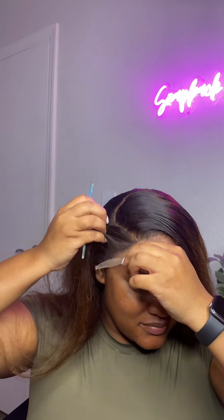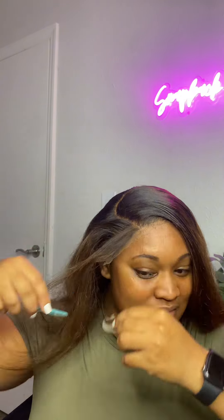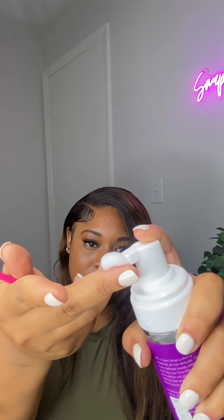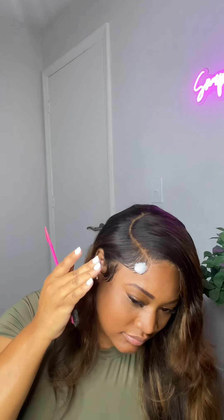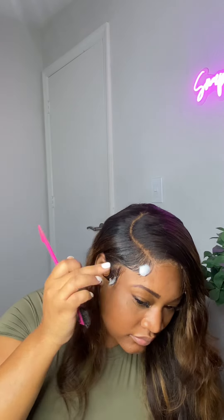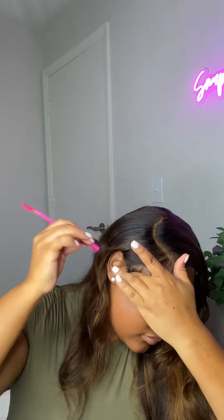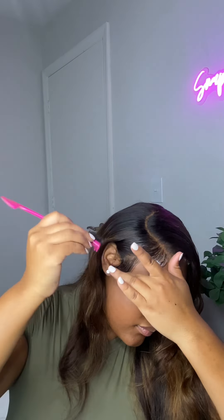Once I finished cutting off my lace, it was time to go in and do my baby hairs. Unfortunately my camera did die but I still did do my baby hairs — here are the products that I use. I'm just going to go in and clean those up just a little bit. Whenever I do my baby hairs, less product is best — I typically don't use a lot of foam or a lot of gel. I'll just play with my baby hairs until they look exactly how I want them.